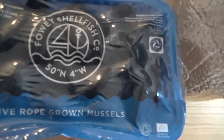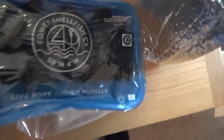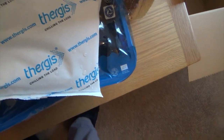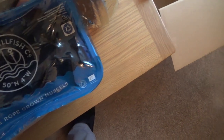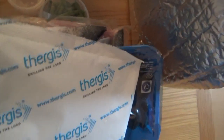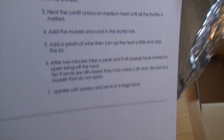And these will be the live rope-grown mussels. And last, that looks like an ice bag to help keep it all chilled. I'm sure all the instructions will be in there — and as I say, there's a video as well you can look at.